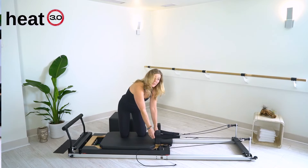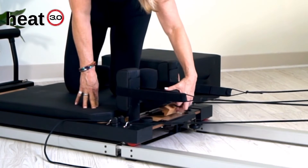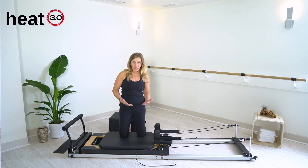The next thing you want to check is that the headrest is down. For most of our classes, the headrest will always stay low, but in some cases your instructor may cue you to lift the headrest.